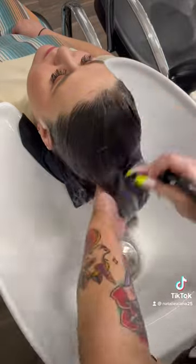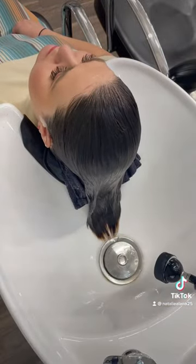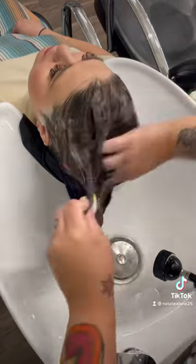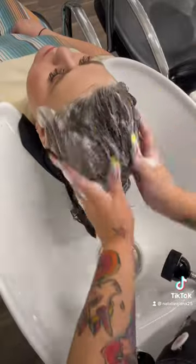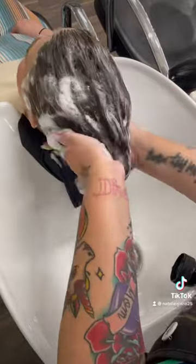Then I'm going to rinse that out and go into my other shampoo, the Redken Acidic Bonding Concentrate. This one is going to add protein and moisture, make sure we're balanced and healthy, and it smells amazing — it has a nice citrus scent.